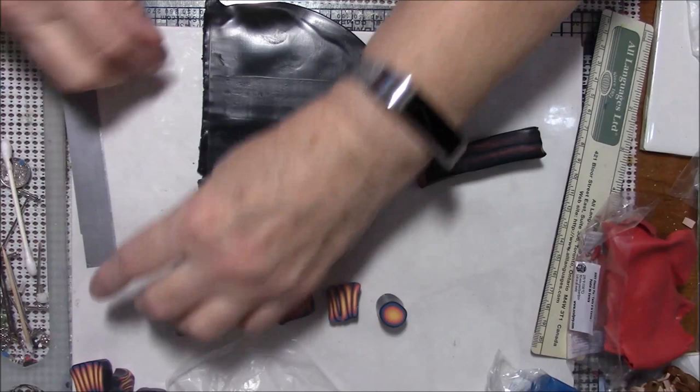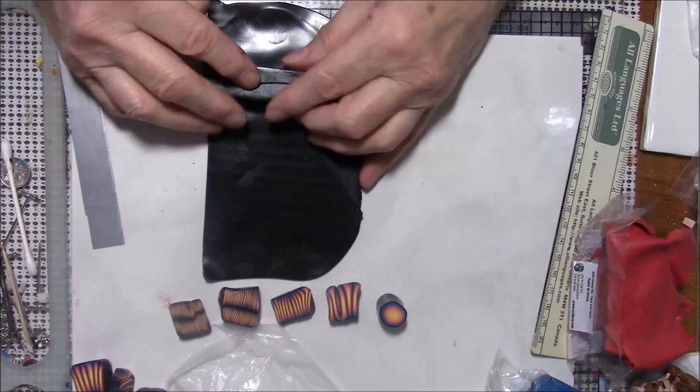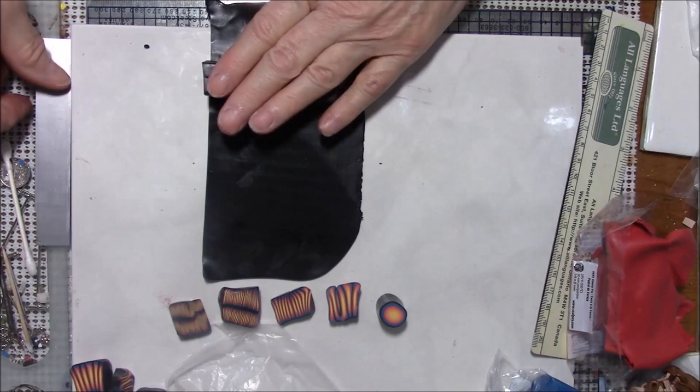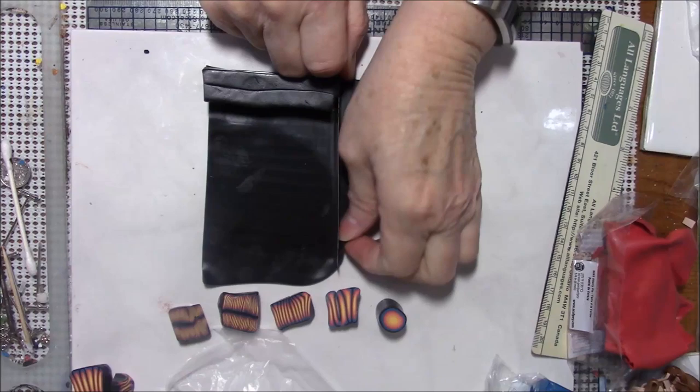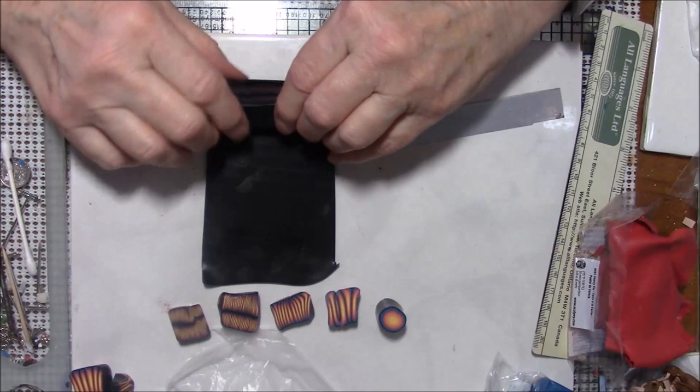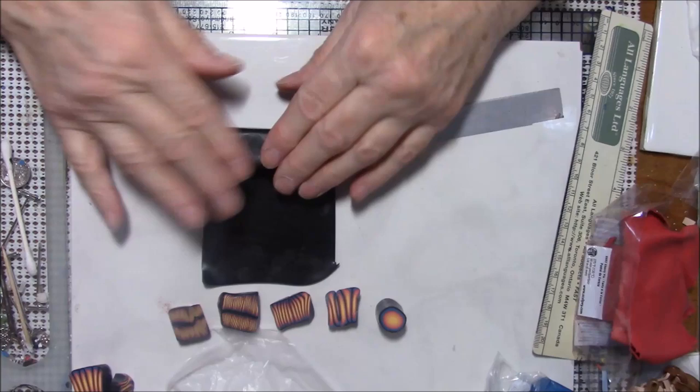Let me cut a straight edge, then I'm just going to try to get it on there straight — trim here and trim the back edge. Then I'm just going to wrap this and be sure you get your corners straight so that there's no air.